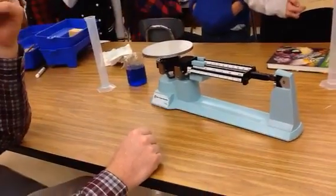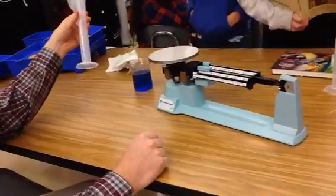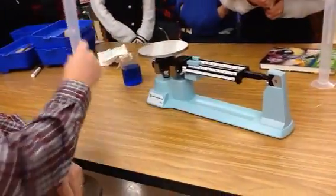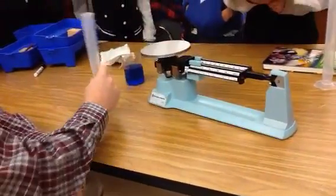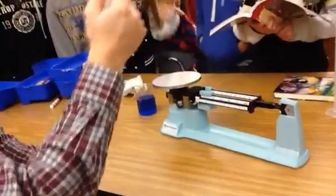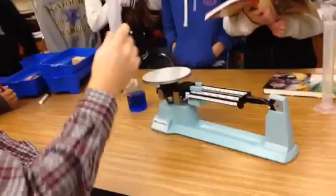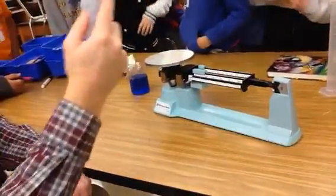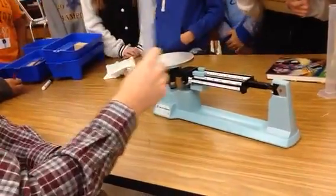Thankfully there is a solution. All you need to do is take the graduated cylinder and it's going to hold the water for us. But we can't put the water in first because then that will give us the mass of the water and the cylinder. So we have to get the mass of this first, and what you're going to end up doing is subtracting the empty cylinder from your mass each time.